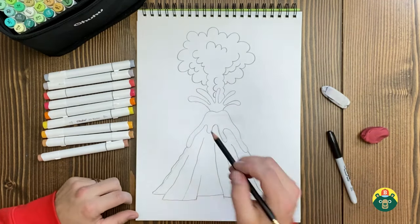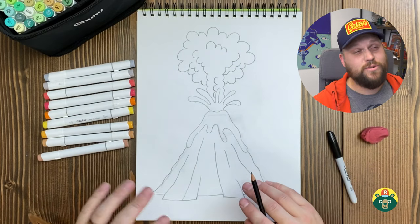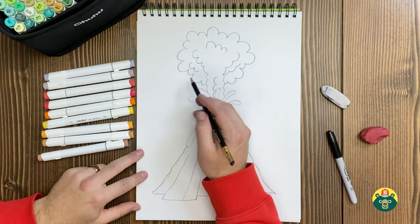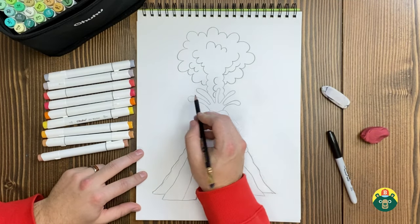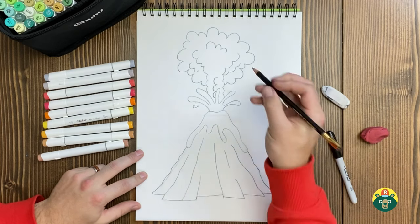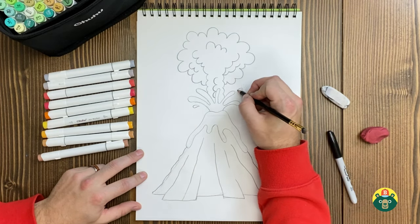That ash cloud, by the way, can shoot up to about 17 miles up into the sky — that's how powerful these volcanoes are. Isn't that incredible? 17 miles up into the sky — that is incredible.